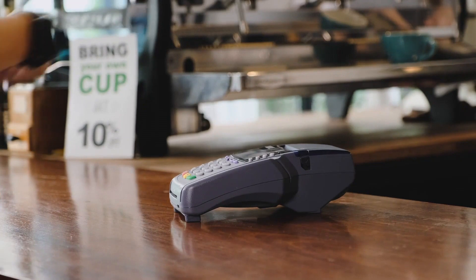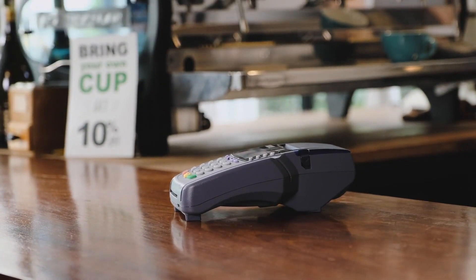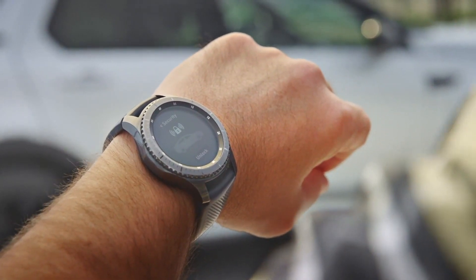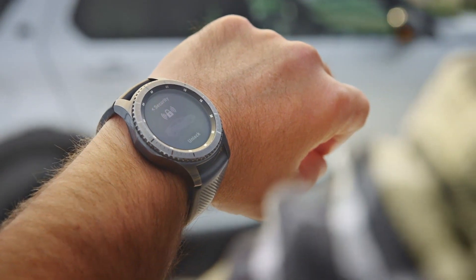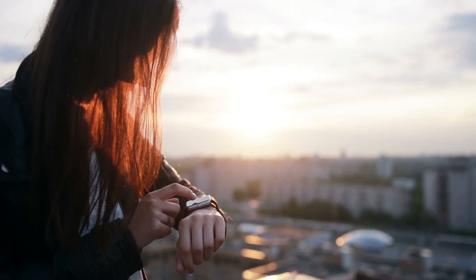It also has benefits for security and privacy features like using your watch for NFC payments, access control and also confidential information. When the device is removed and put on again, you would need to insert a security code.